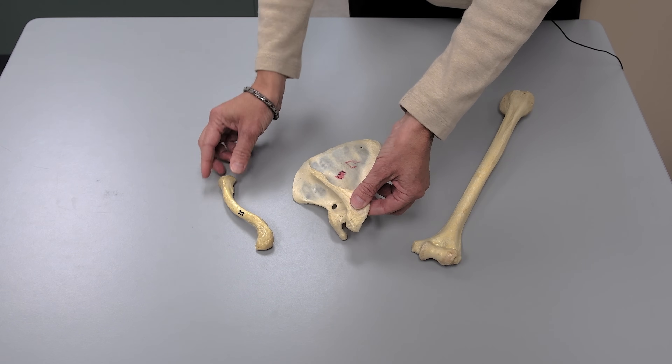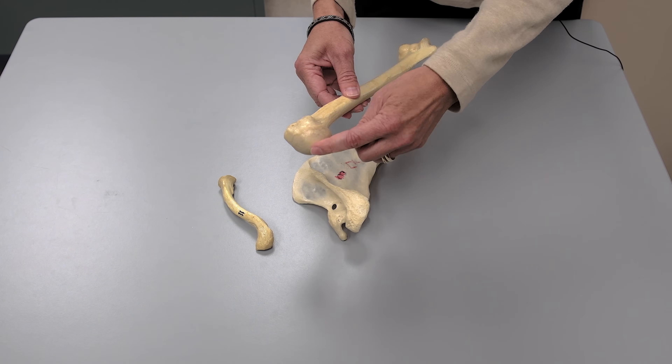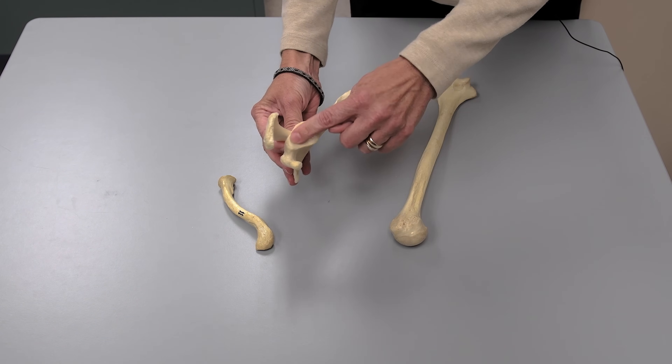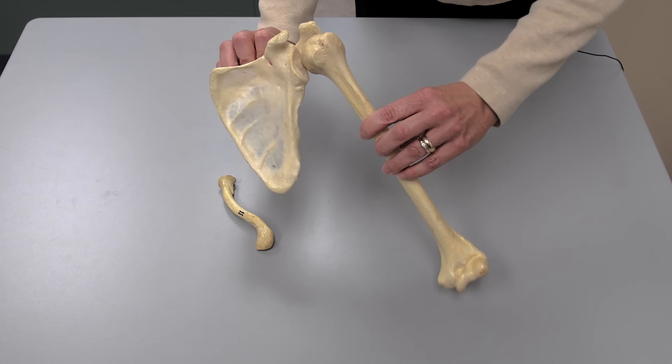The final touch in this bone assembly is to match up the humerus. This is the head of the humerus with the scapula. There's a glenoid cavity in the scapula that very nicely accommodates the head of the humerus, so you want to put them together like this.